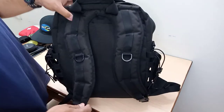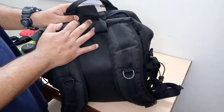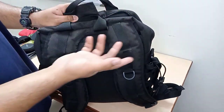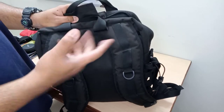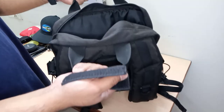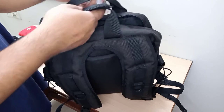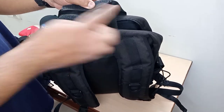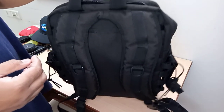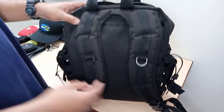This bag can be used in three different ways: as a traditional backpack, as a sling bag or messenger bag, or as an ordinary handbag. For the handbag option, you've got two traditional handles along with a velcro strap — you just insert the two handles into it, close it up, and secure it with the velcro strap. That's it — that's the ordinary way of holding it as a handbag.